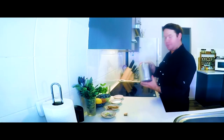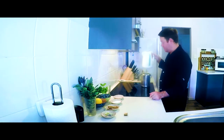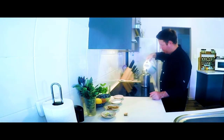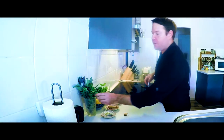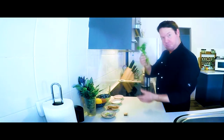First up, I have my billy can. I have one liter of boiled water — I'm going to pour it into the billy can. Next up, I've got some fresh mint from out of my garden, and that goes in.